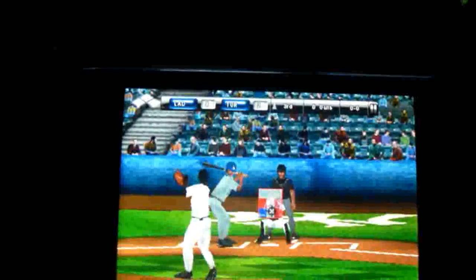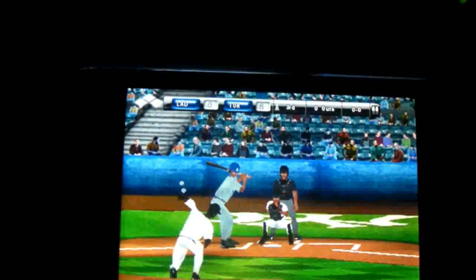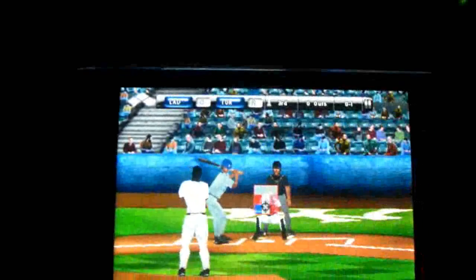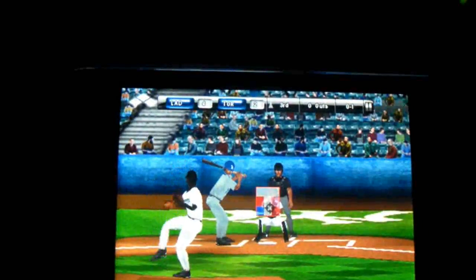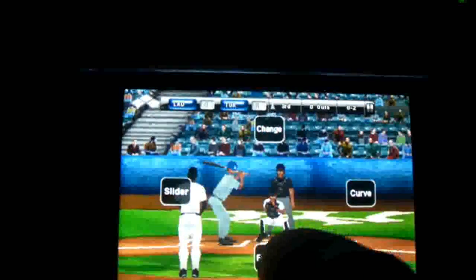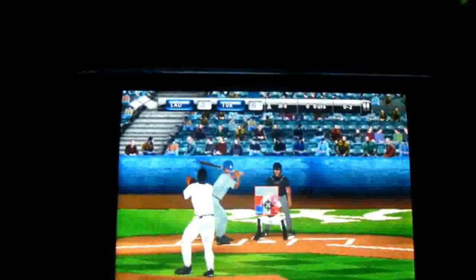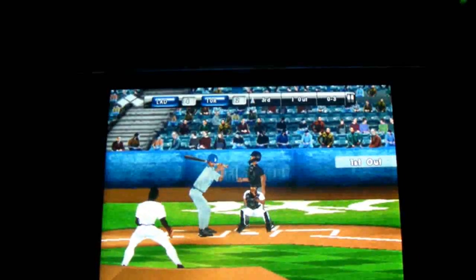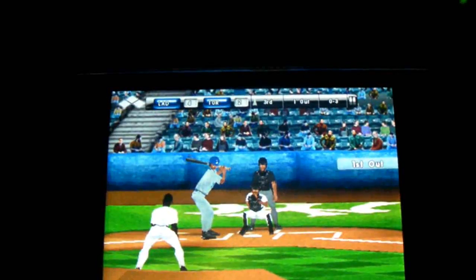I just started playing this game, but for a baseball game on the iPhone it's not a bad game. I would say it's one of the better baseball games on the App Store right now. I'll definitely be killing some time with this game.